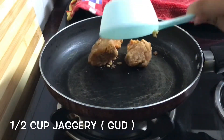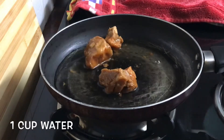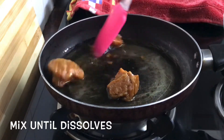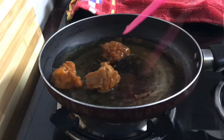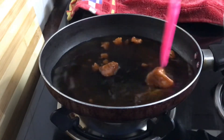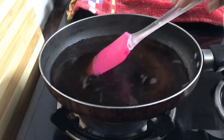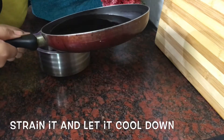First, heat a pan and add half cup jaggery or gud and one cup water. Mix it until it dissolves, then strain the mixture and let it cool down.